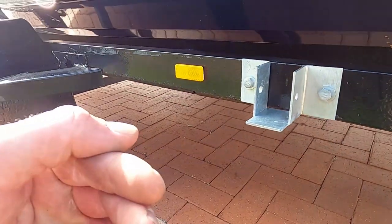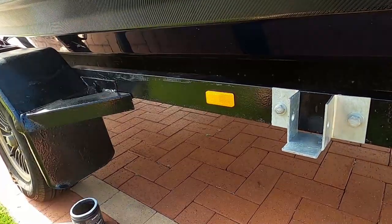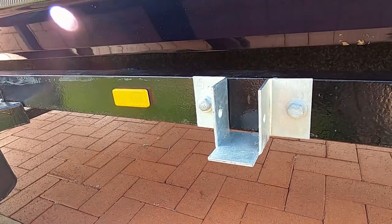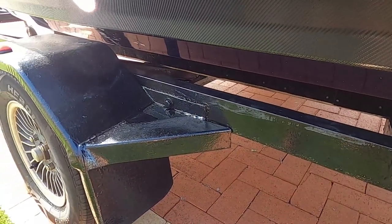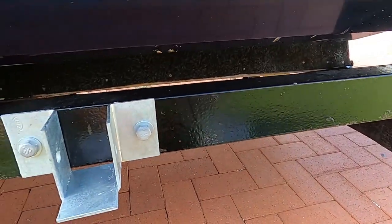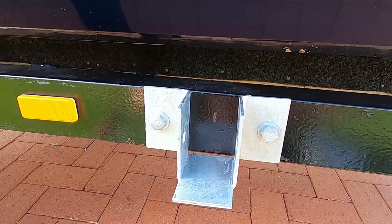The 40mm tube is now going to sit on the brackets and come out about 200mm — I'm just going to remeasure that. The round bar will get drilled into the square bar, which I'll show you as well. As you can see, it's in the middle, between the back of the wheel arch and the back of the trailer. I've used galvanized everything and thread lock on the back of the nuts.